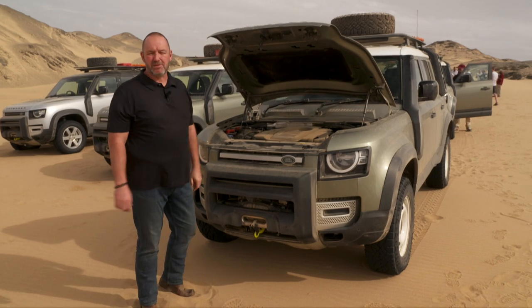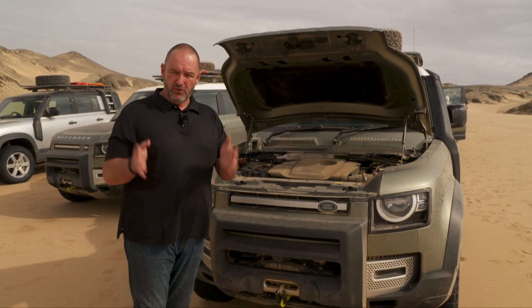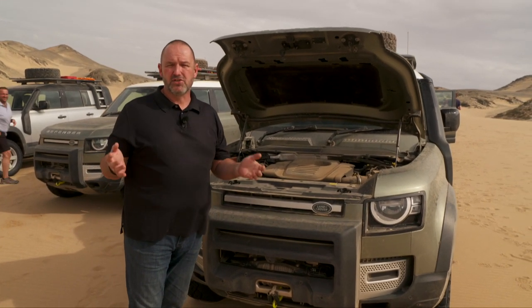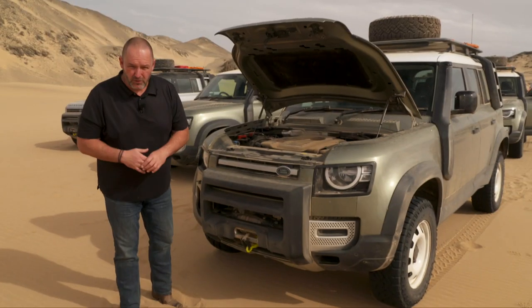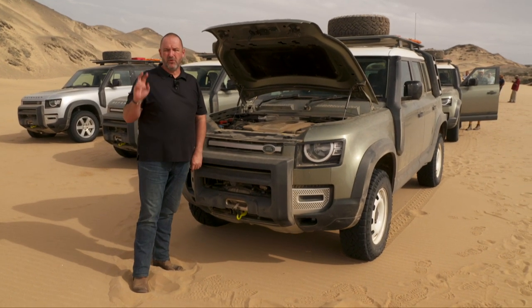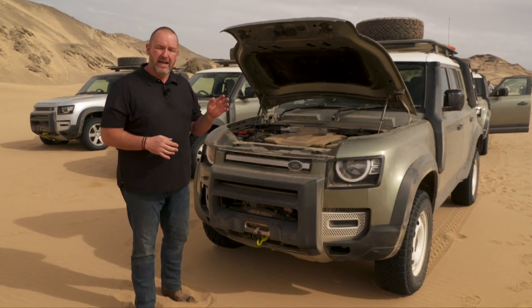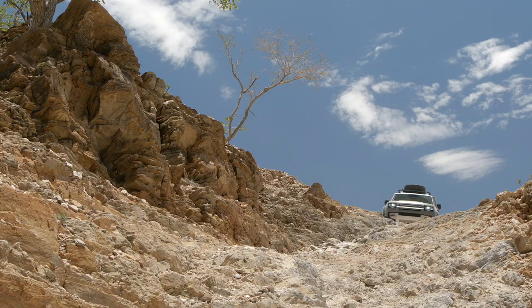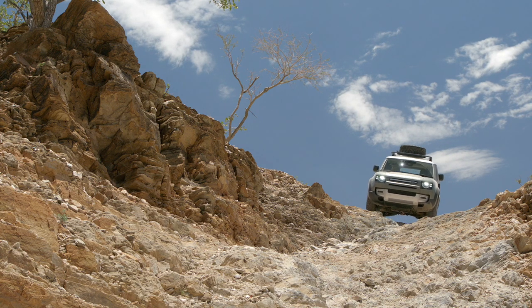When the new Defender hits the market, four different powertrains will be available. There are two diesels: the D200, a four-cylinder two-liter delivering 200 horsepower, and the more powerful D240, also a four-cylinder two-liter, with 240 horsepower. On top of these are two petrols: a four-cylinder two-liter P300 with 300 horsepower, and a new mild-hybrid six-cylinder three-liter delivering 400 horsepower. All variants come standard with all-wheel drive and an eight-speed automatic gearbox.